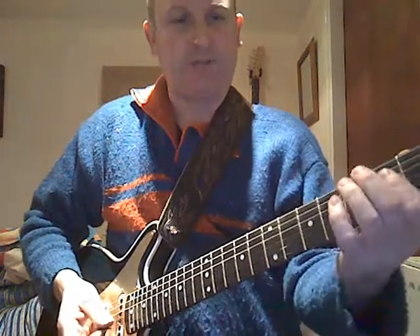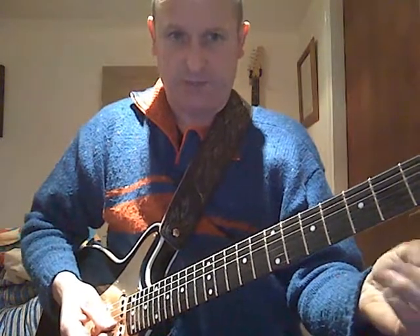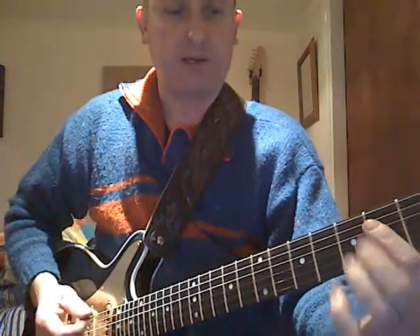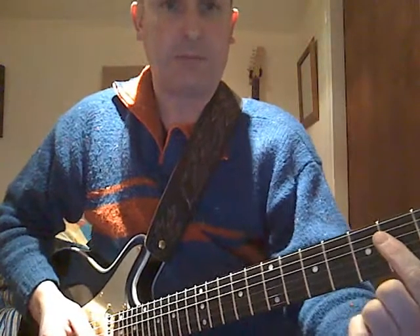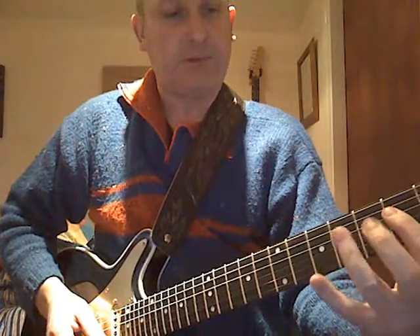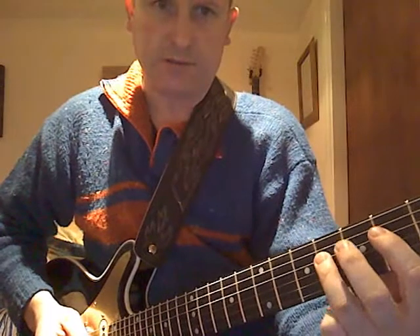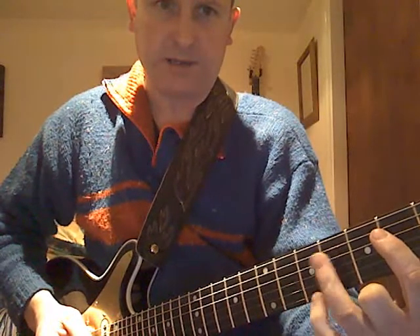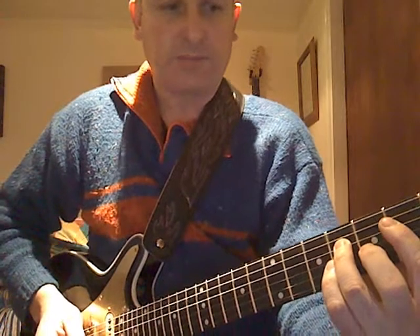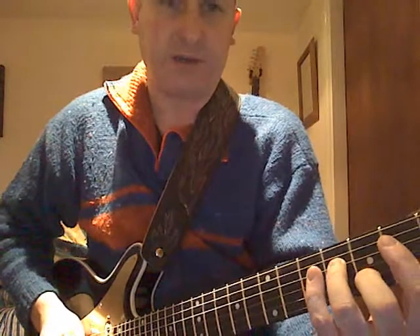The next chord after that is actually a D major — it's a first inversion of D major. I won't go into that too much, but I'll explain how you actually play it. Keep your bar, your first finger, on that A. With your third finger you play the F sharp on the D string. With your second finger, you play the D on the B string.